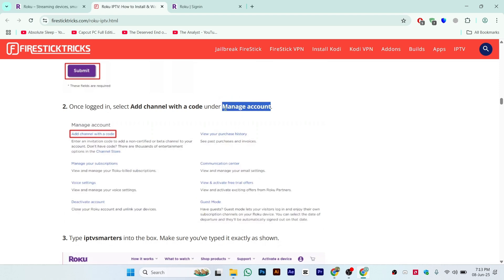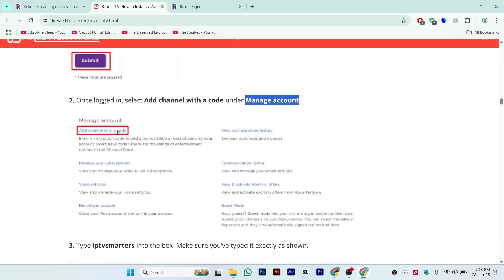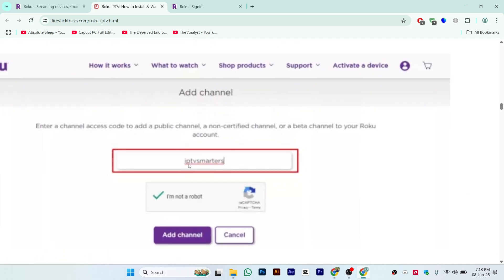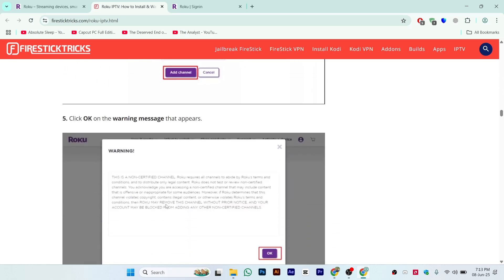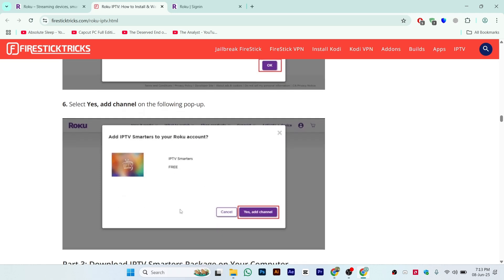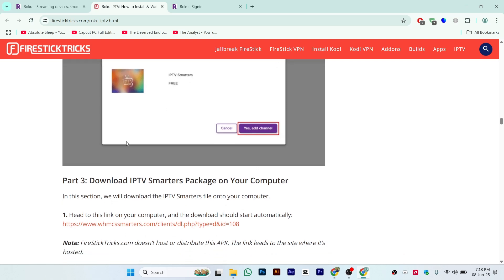Go to Manage Account and click on 'Add channel with a code.' Once you click here, make sure to type the code exactly: IPTV Smarters — make sure to write this completely and without any spelling mistake. Once you write this down, click on Add Channel. You will see a pop-up message; click OK and then Add Channel. Our two steps are now completed and the channel has been added to Roku.